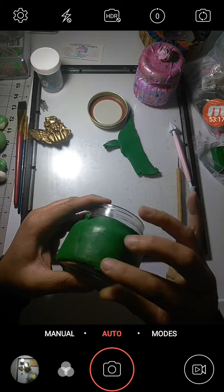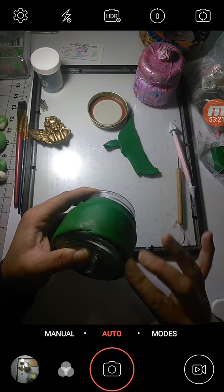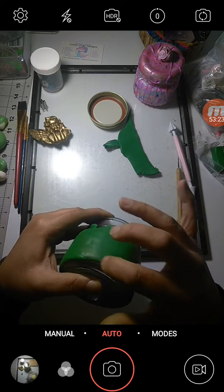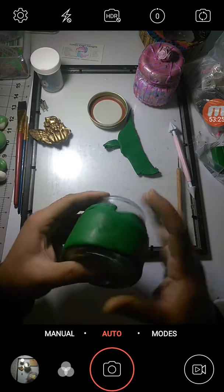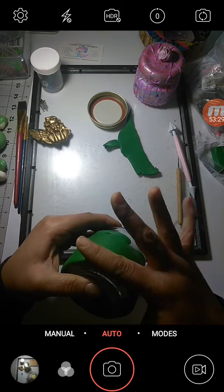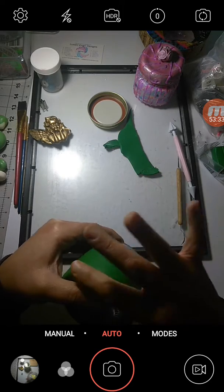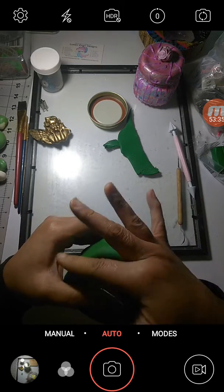Now, you might be keeping your jar for yourself, or maybe you want to create these jars to put your own designs on and sell them to the public. I do do that, and you can check out the new website as soon as I'm done.